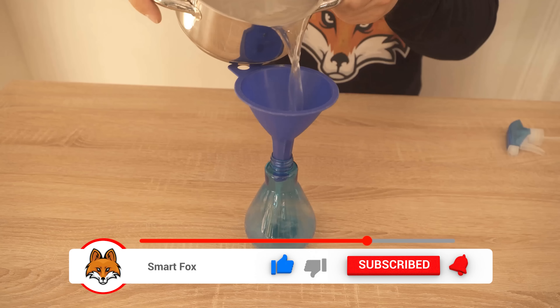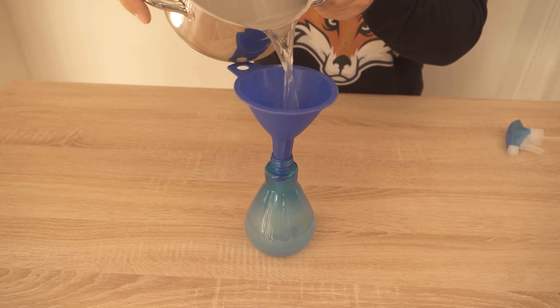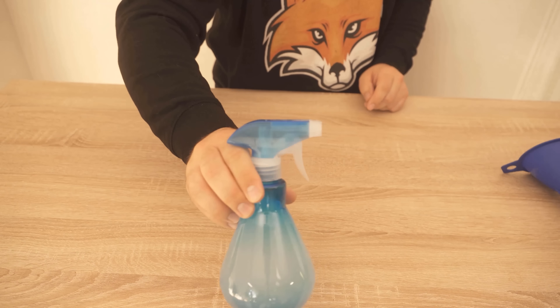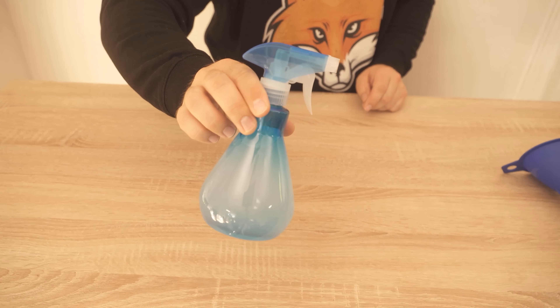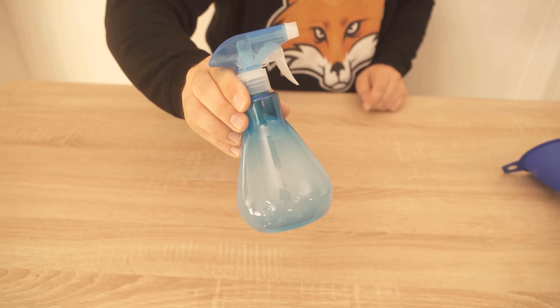We'll let it cool a bit first, then transfer it to a spray bottle so we can apply it. Of course, if you have a larger area, you can use a larger sprayer to treat more weeds at one time. I'm going to demonstrate this on a couple of smaller areas, because as you can see, I also have some weeds in my joints.